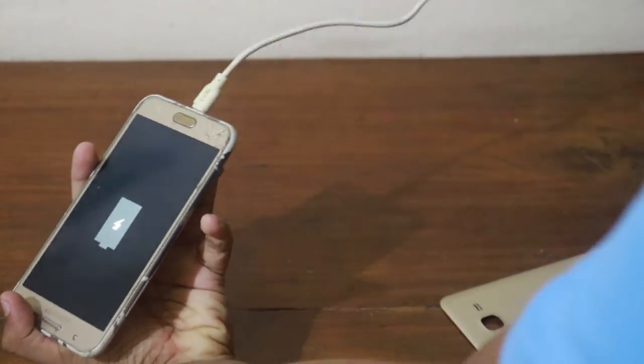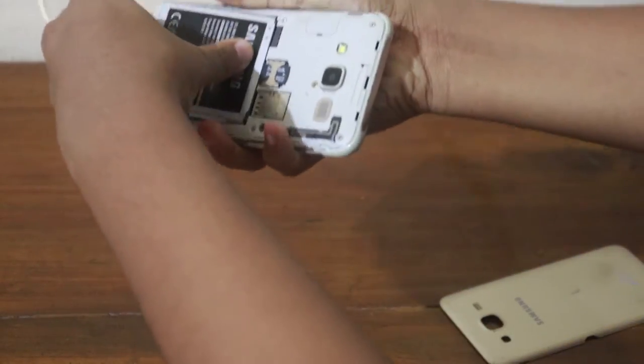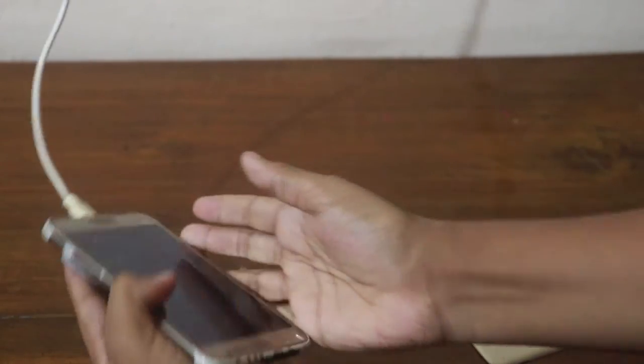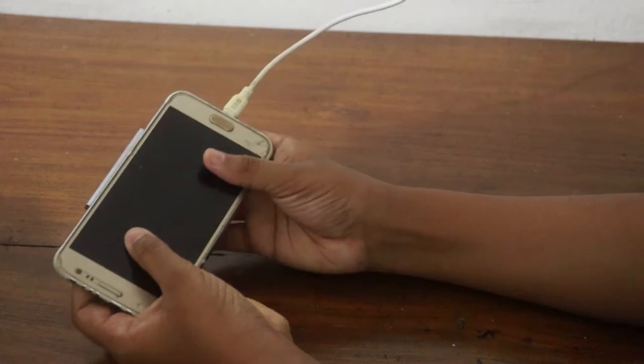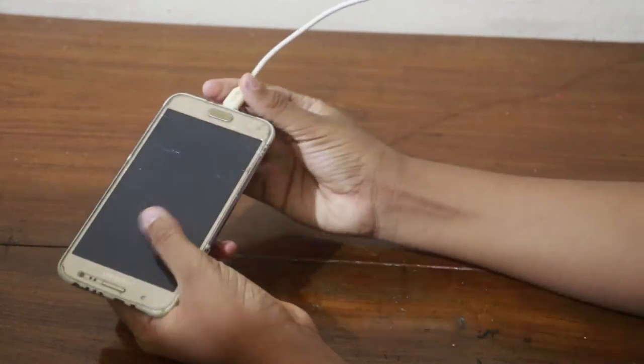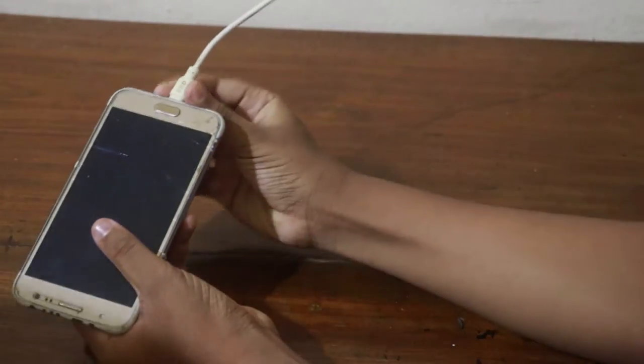If we insert a dial, we will be off the air and the serial care line. Now we will find this one. Friends, if you want to know about the phone,